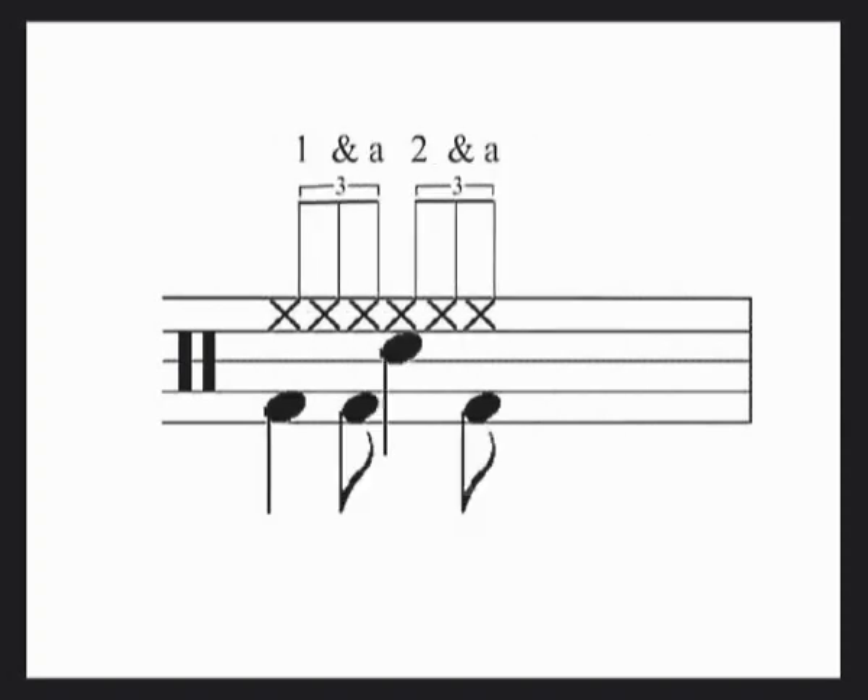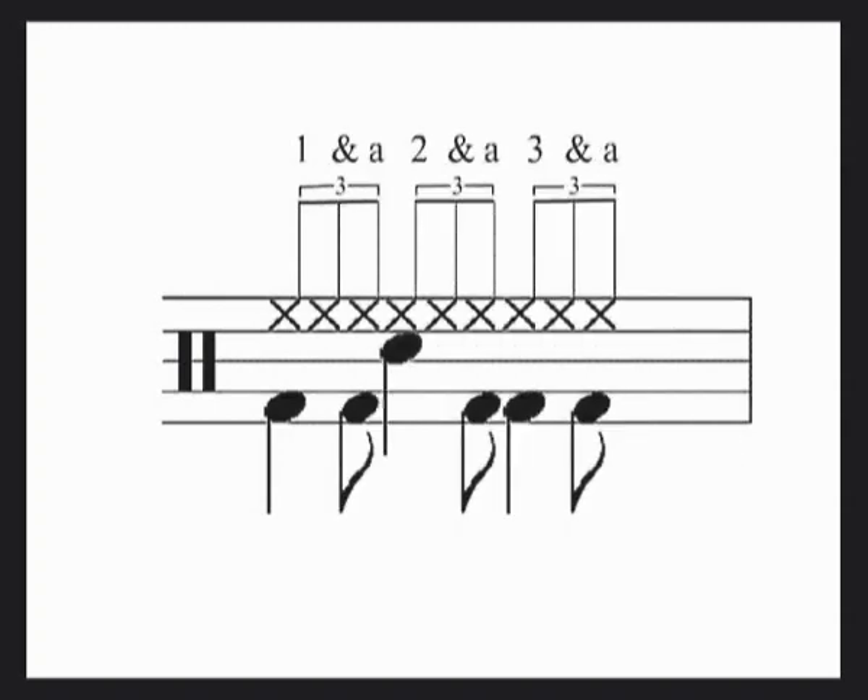A triplet where you fit groups of three comfortably: 1 and a, 2 and a, 3 and a, 4 and a, 1 and a, 2 and a, 3 and a, 4 and a.